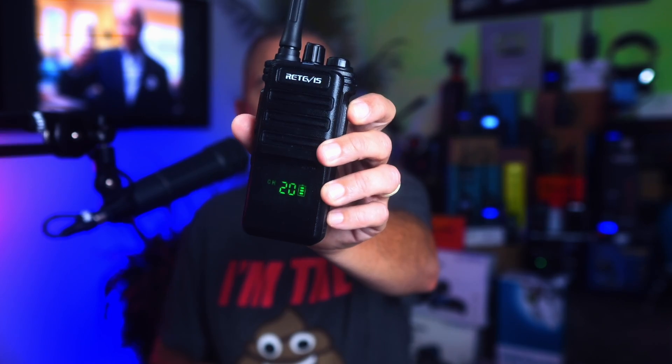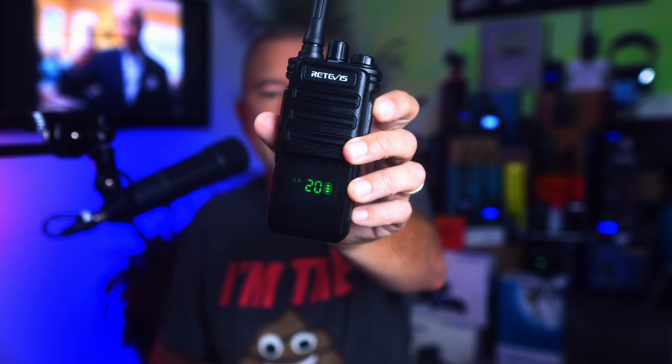Today, I am going to introduce you to the new Redivis RB89 Bluetooth-enabled GMRS radio. And utilizing my talent on loan from Xenu, I will share with you all of the good things about this radio and all of the bad things about this radio.